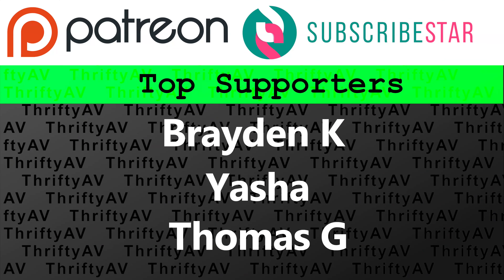If you enjoyed this video, smash that like button. Thank you to my patrons for supporting this channel, and remember — stay thrifty everyone.